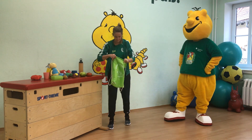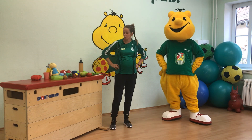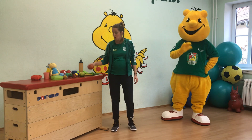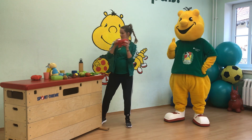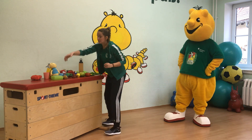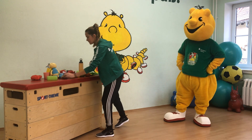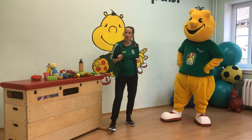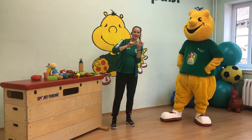Damit wollen wir heute Sport machen! Drückt mal schnell auf Pause und holt euch farbige Gegenstände. Es muss keine grüne Grapefruit oder rote Tomate sein. Holt euch vielleicht ein rotes Kuscheltier, einen blauen Becher. Etwas Grünes brauchen wir auch – vielleicht eine Dose oder vielleicht habt ihr auch Socken. Wir nehmen zum Beispiel gelbe Socken. Und dann haben wir alles: vier Farben – Rot, Grün, Blau und Gelb. Bis gleich.